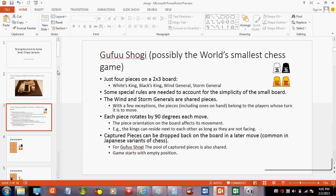Just four pieces on a 2x3. There's white's king and black's king, and you're trying to checkmate each other. But there are some shared pieces. Basically when it's white's turn, the wind and the storm general will be white's pieces, and vice versa. There are some special rules for how check and checkmate are delivered. I'll show you an example game — I probably won't get into the exact rules, but you'll get the idea.